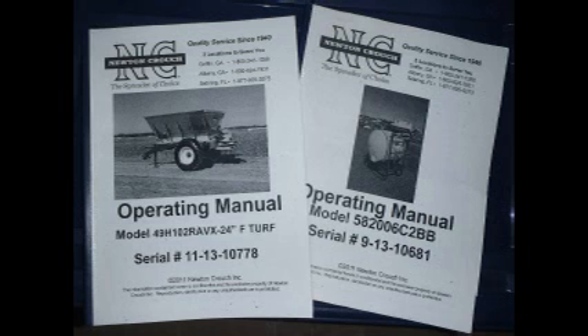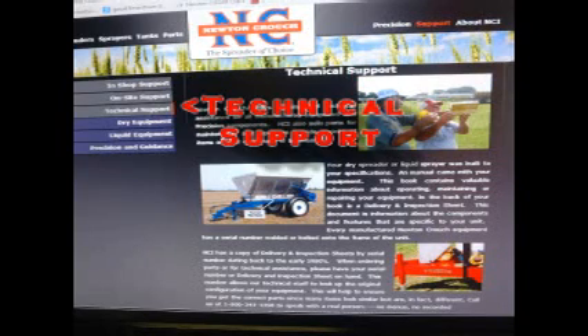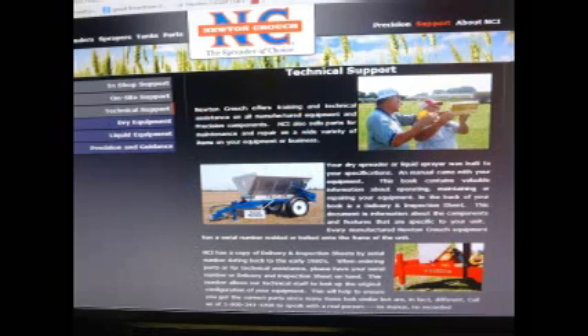The instructions in this video are in your operator's manual, which was made specifically for your unit. The Newton Crouch website also has this information. Go to www.newtoncrouch.com — the Support tab and Technical Support tab will take you to the dry section where this information is available.